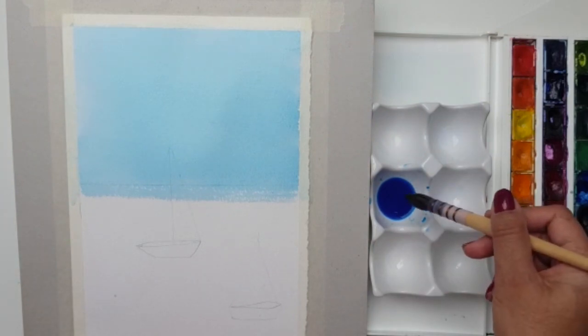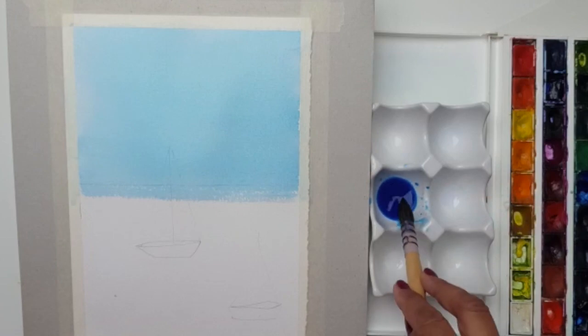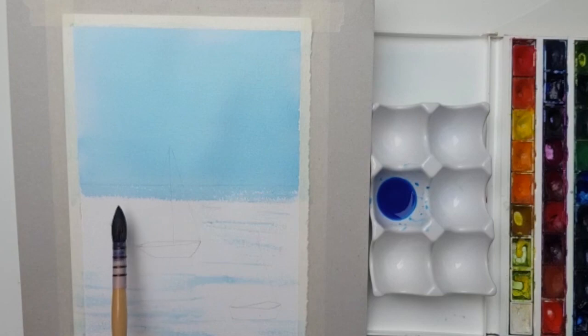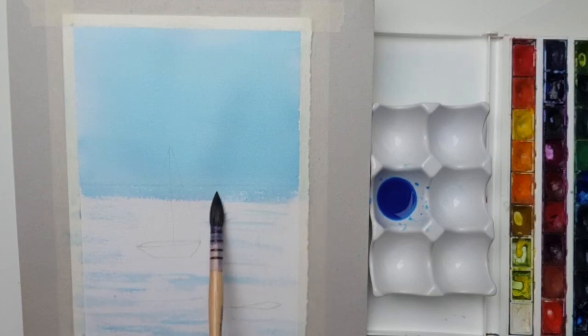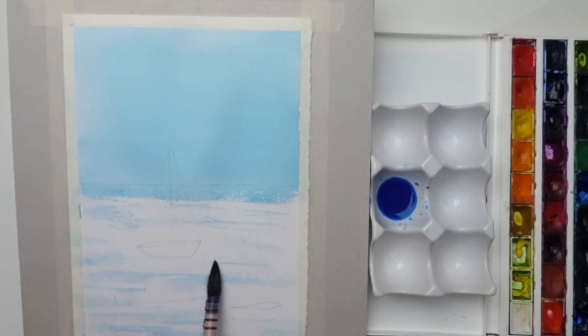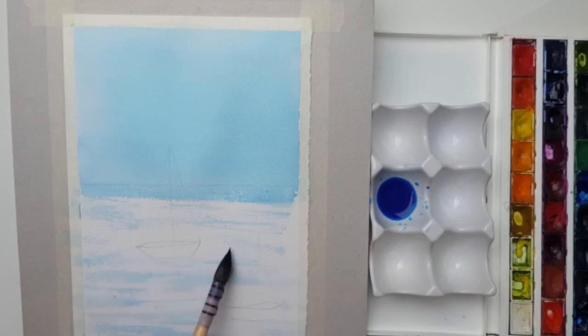Now we're going to move to the base where our water is. With the same brush, dunk it back in the paint, take a little off, then hold it on its side and very gently skim the paper. I'm going to just dodge the boats if I can — if you go over it's not a problem because we'll paint them in quite dark. I'm painting some water but I want it to glisten, not be solid. Just put a little bit through — that's the start of our water area. We pulled the brush through, held it on the side, and just skimmed it up and down; we may add a little more later.